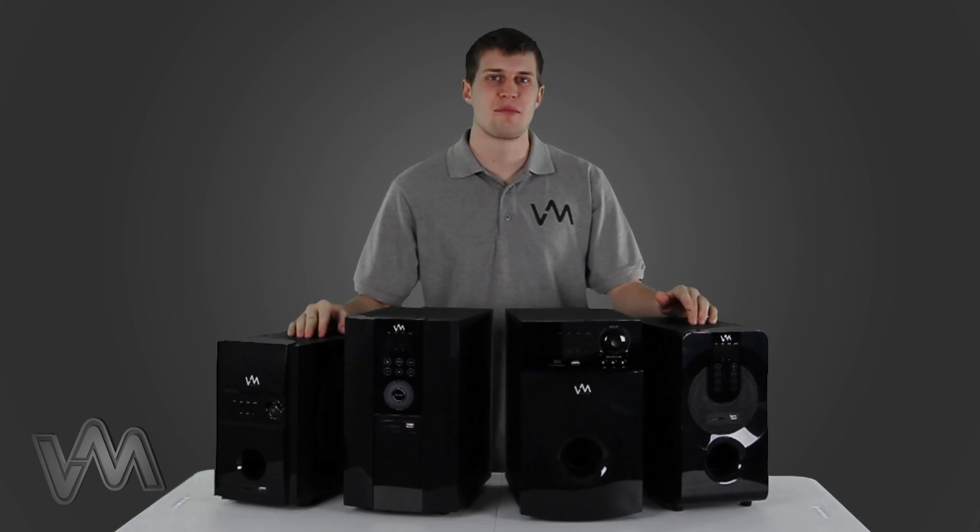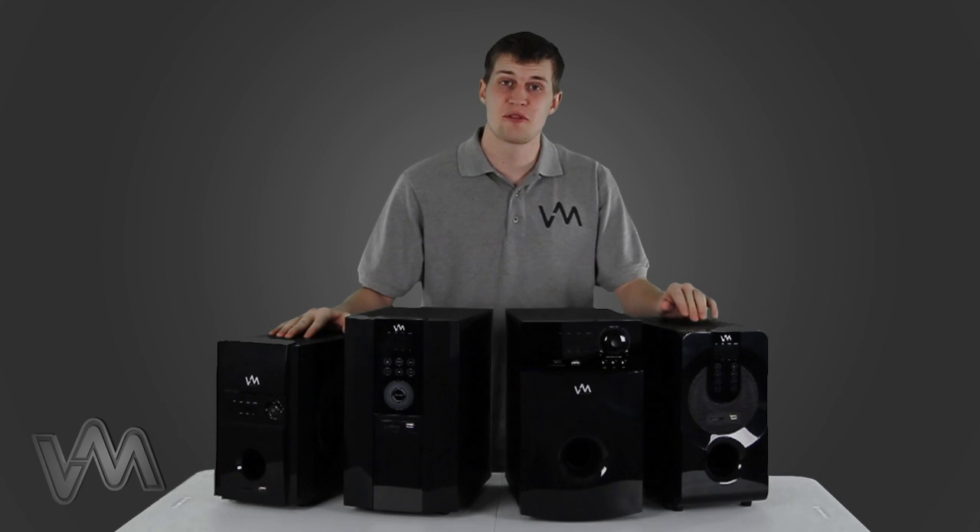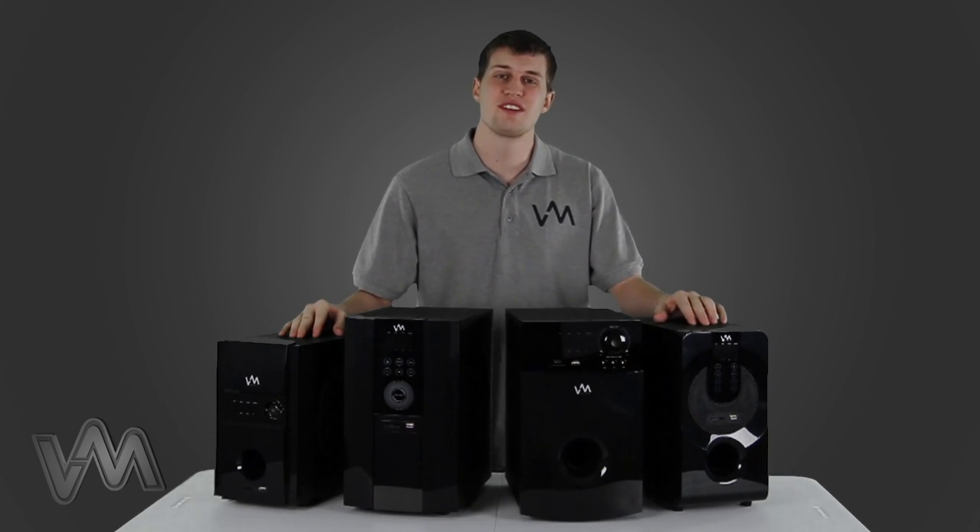Hey guys, what's up? Kevin here with VM Audio, and today I'll show you how to set up and operate your 5.1 stereo system.